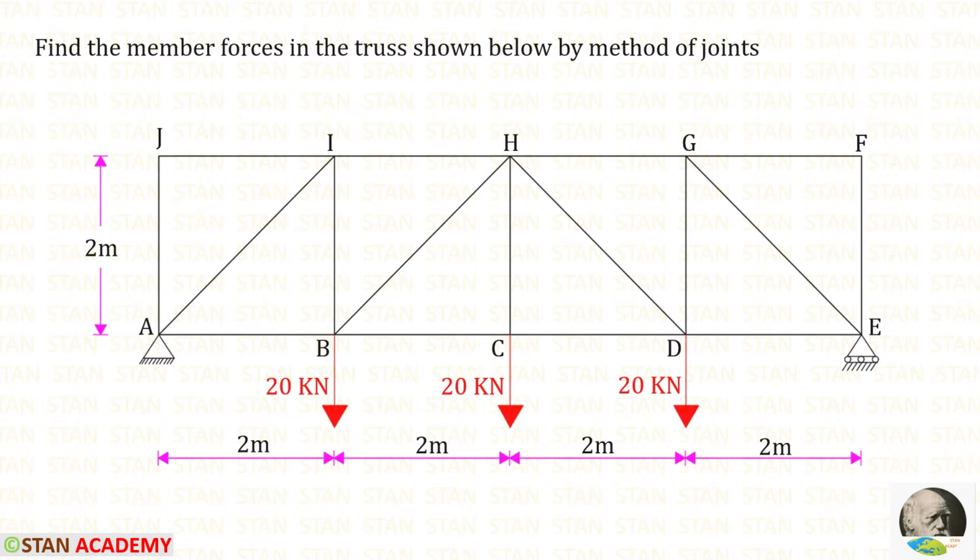Hello everyone. Today we are going to find the member forces in this truss using the method of joints.